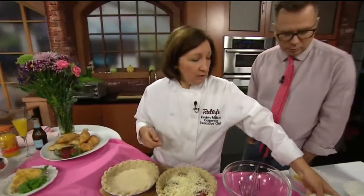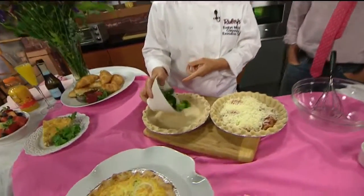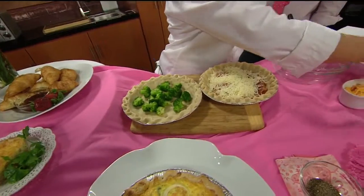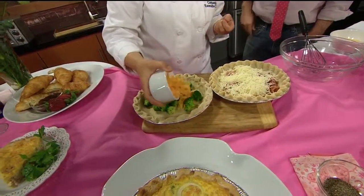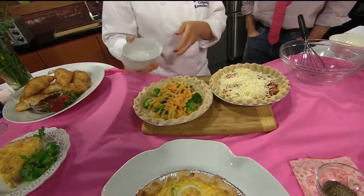And then the next one I'm going to do vegetarian — a little bit healthier — with pre-cooked broccoli. You want to cook that ahead of time, because if you don't, it would still be a little crunchy in there. And then we're going to add some cheddar cheese.